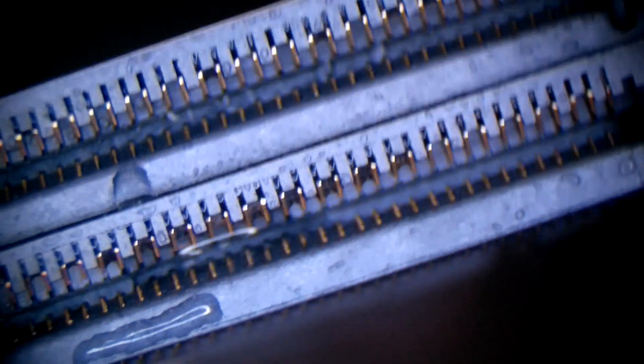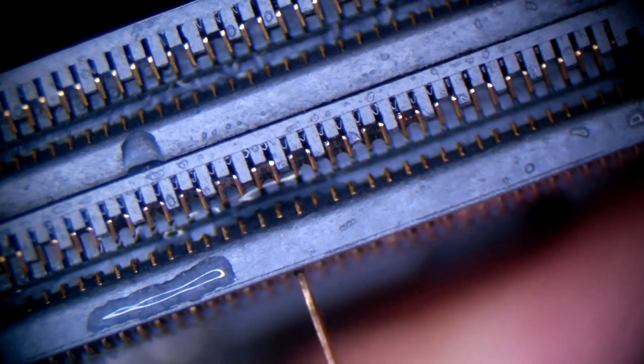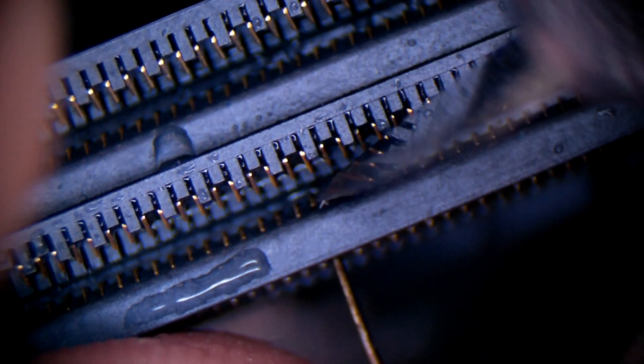Sometimes it actually makes sense to use distilled water on this too, because it will dissolve the minerals and corrosion better than alcohol will. So let me use that a little bit, and then we're gonna use alcohol to displace the water. While it's still wet, I'm gonna move it up and down. It's still going to get stuck a little bit because there's some more corrosion on the side. What we're gonna do now is push it in and then use a knife to clean the sides.